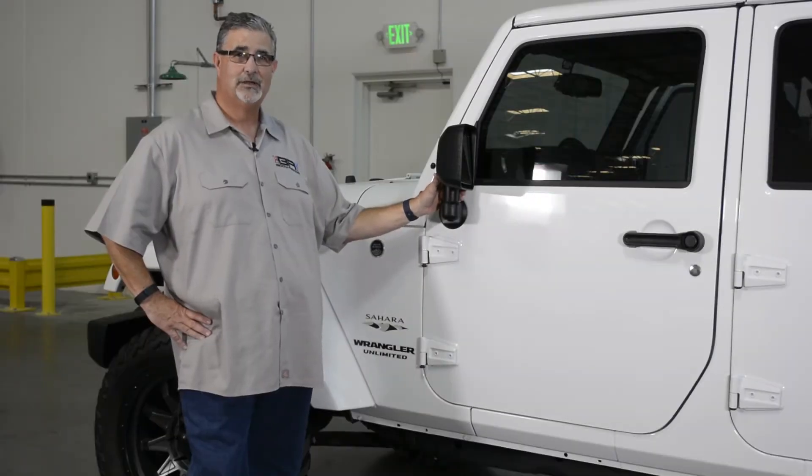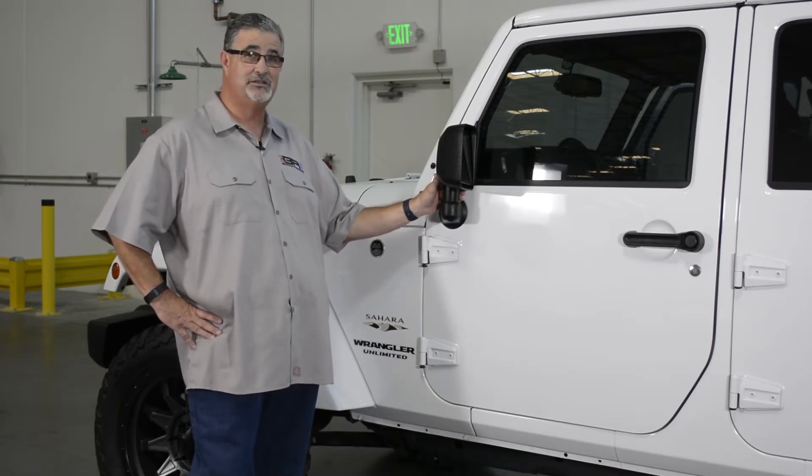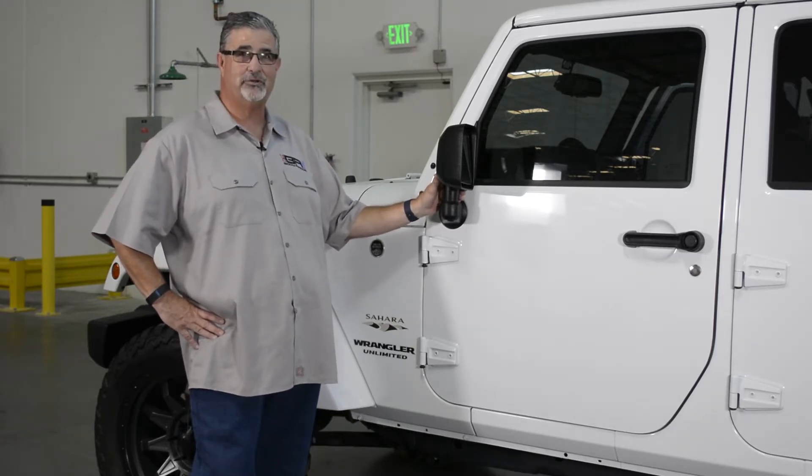Hey everybody. This is Jeff from Body Armor. We're going to do a little special video for you to show you how to install the trail doors on a JK. In front of us we have a 2017 JK Unlimited in white, which is going to look great with the trail doors. So stay tuned — we're going to start the process.